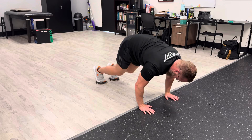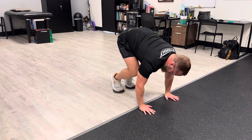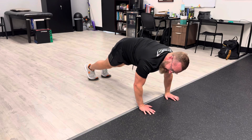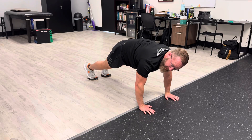What we're going to do is just curl it up, back and forth, trying to maintain that tight trunk position — back and forth, moving from the hips.